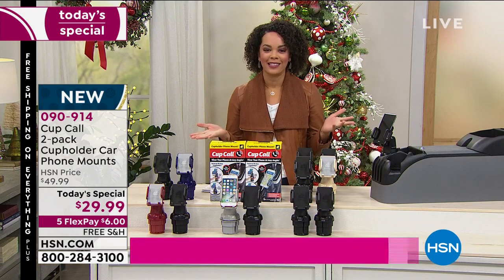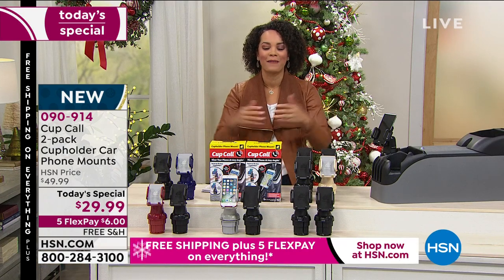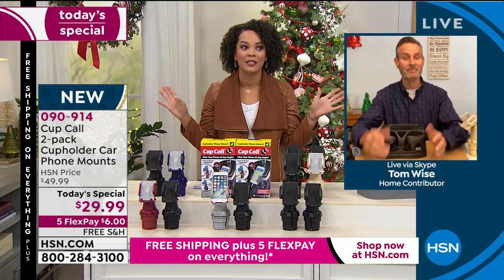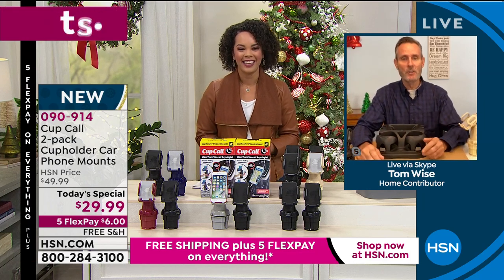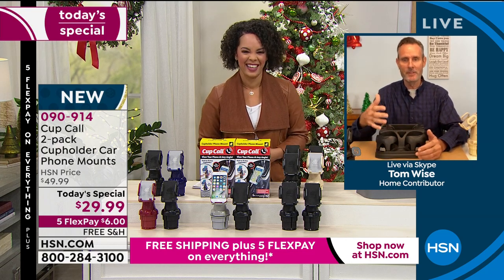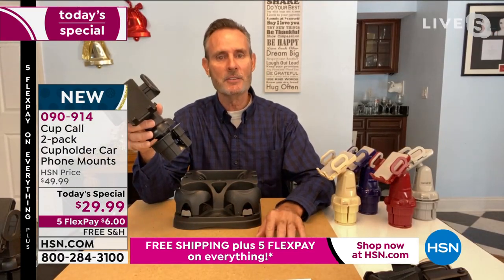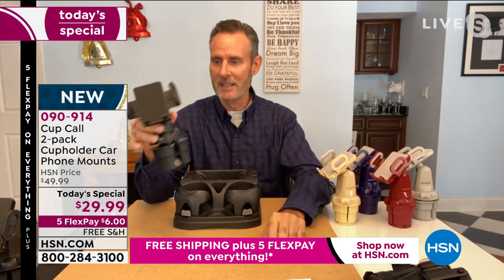Tom's showing how easy the Cup Call is and how you can incorporate it into your life. Let's welcome Tom Wise to talk about this perfect solution that we thought we didn't need but really do. Tom: they've been trying to solve this ever since they invented the cell phone — how to safely operate it in your car. You've seen all sorts of things, but here's the simple, elegant solution. And very often those types of solutions are expensive, but not today.